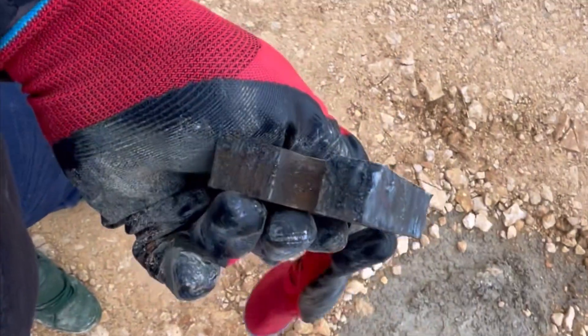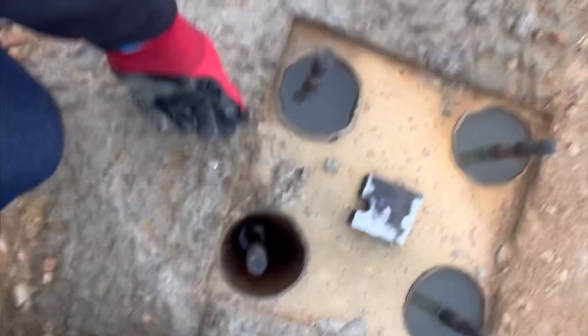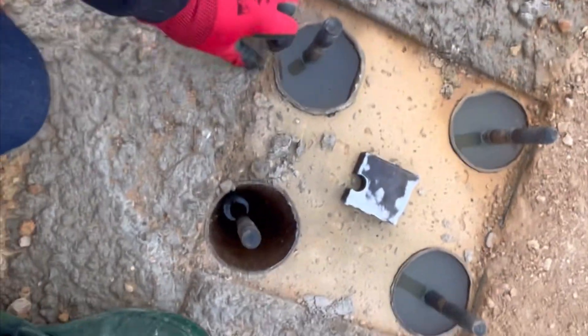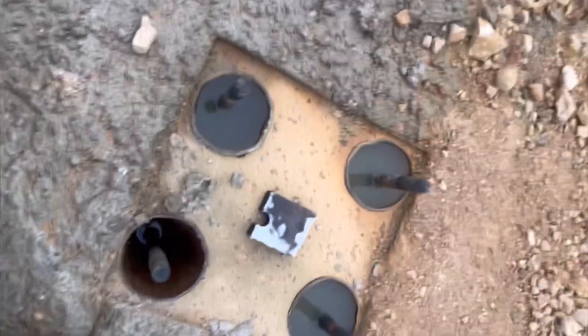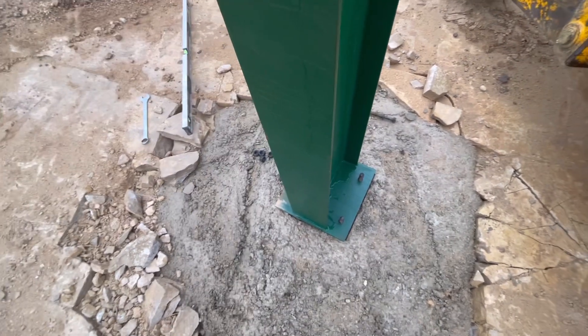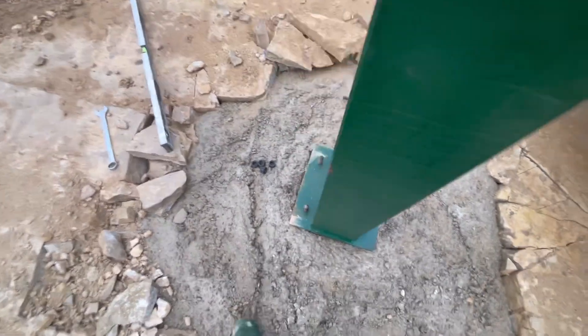I've put these steel 20 mil packers out and the post will sit on top of them to give us a gap so we can pull the grout around when we're done. It just spaces it up a bit so the grout will run in the holes. The old hole drilling precision is pretty good - straight on there.